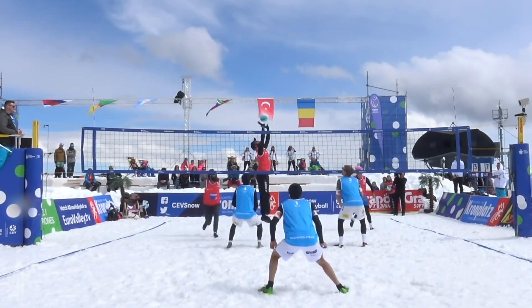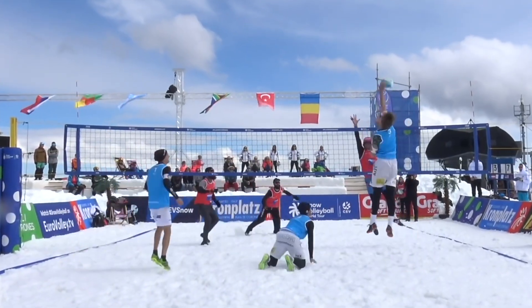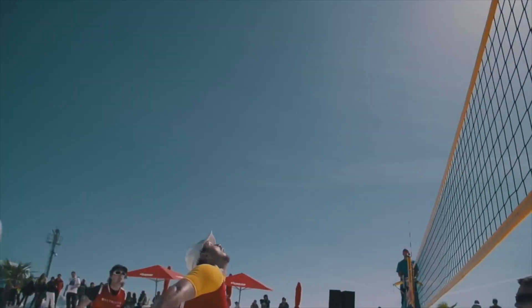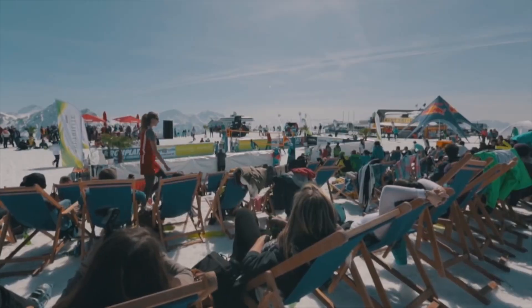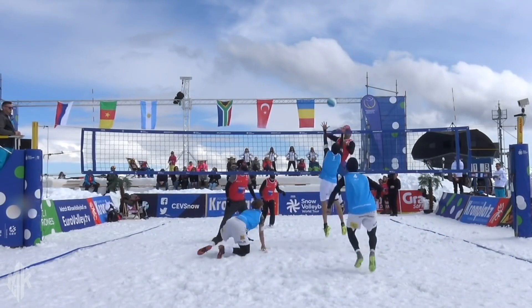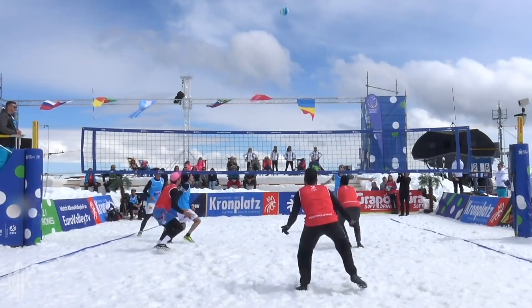Snow volleyball has been promoted in recent years by the FIVB or the European Volleyball Federation. The FIVB has a vision that one day snow volleyball would be played at the Winter Olympics. For now, several tournaments are played in winter, mainly in ski resorts. Some of the footage from these tournaments is breathtaking — you see beautiful panoramas and great rallies by experienced volleyball players. Snow volleyball is not only played in a classic six-player team or two-player game like beach volleyball; teams of three players play against each other.